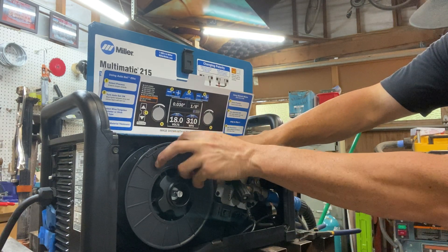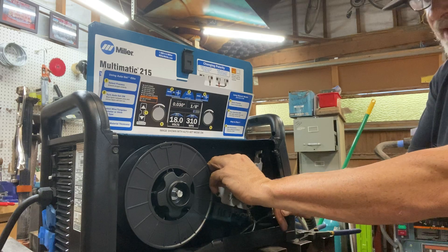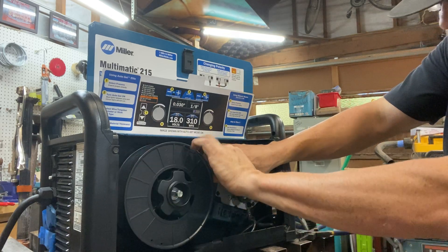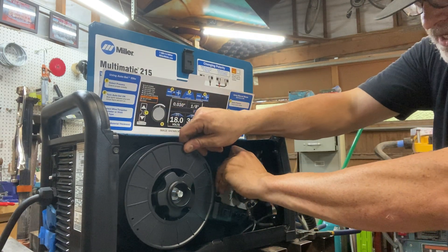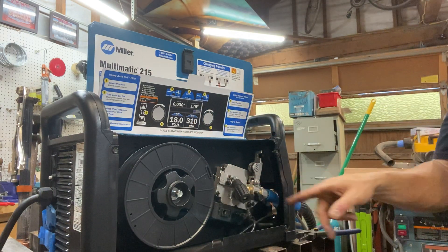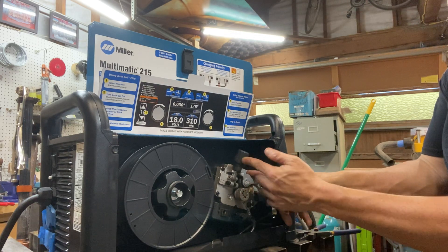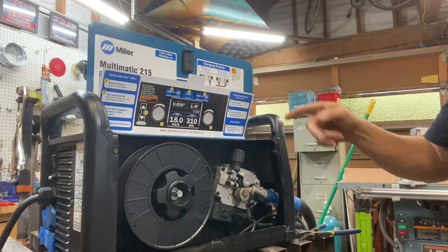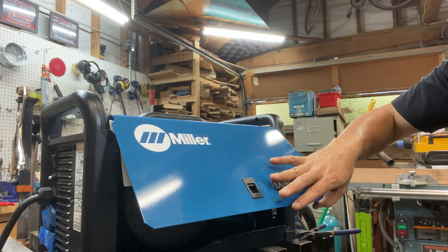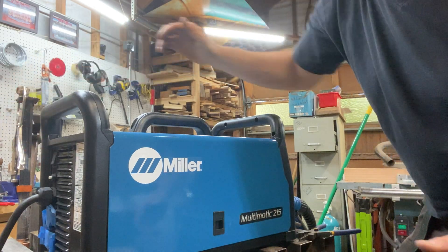It goes through the tube — I'm just going to help it along by turning the wheel, through the back tube, and it's going to go over here into the liner that goes through the MIG gun. Just helping it along, pushing it in. Once it's into the liner of the whip, I'm going to push this down, push this back up over the top, and then we're all set in here. I'm going to close up the case and turn my welder on.